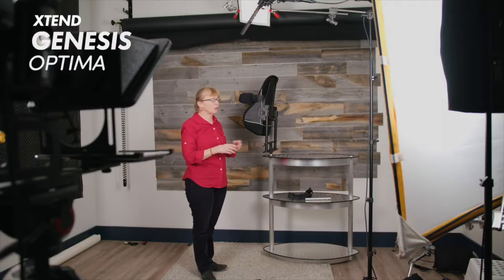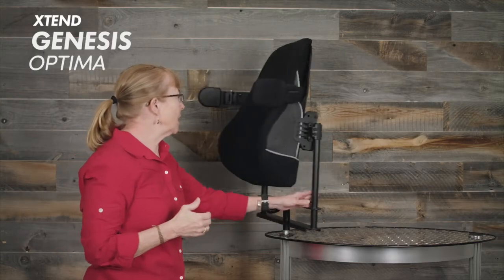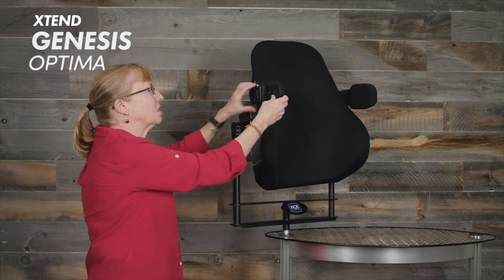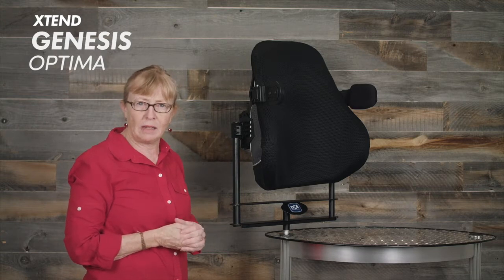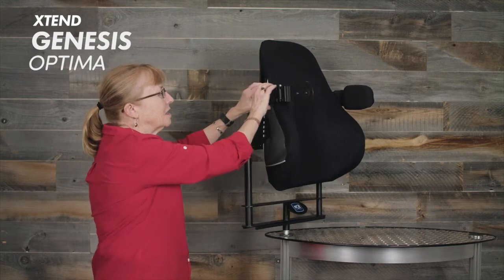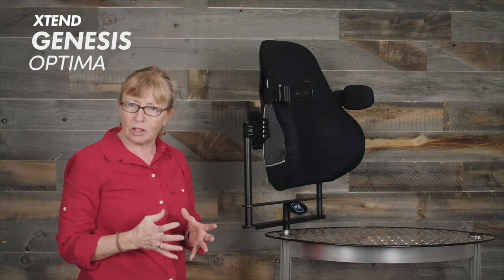We have a fixed short arm with a small or large pad. We also have a swing away arm — if you need it to swing away, you can do a swing away arm, which also comes with either a small or large pad. And then we have a swing away that is extendable, which only comes with a large pad.